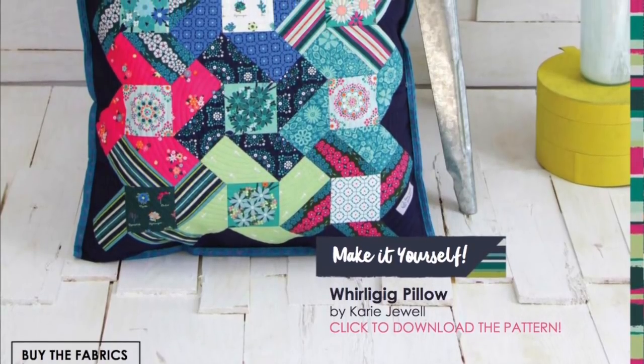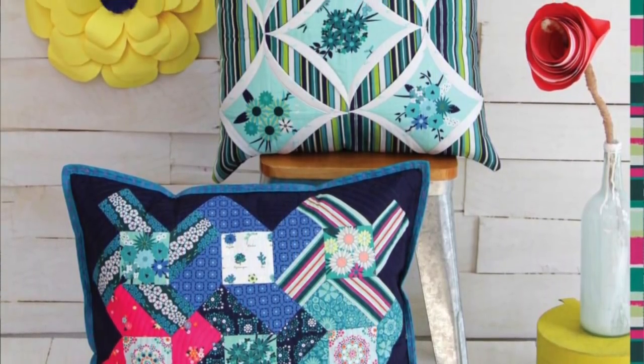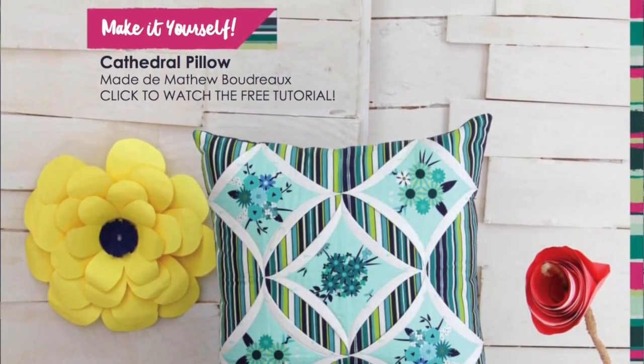These are two pillows that I made — it's a really big pillow. I didn't make that one, actually. Carrie Jewel made that, and that's her pattern. Thank you, Carrie, for making it — it's amazing. And this one on the top, I used Jenny Doan's Easy Cathedral Window Tutorial, and there's a link to that.